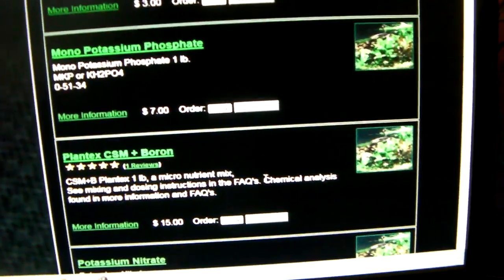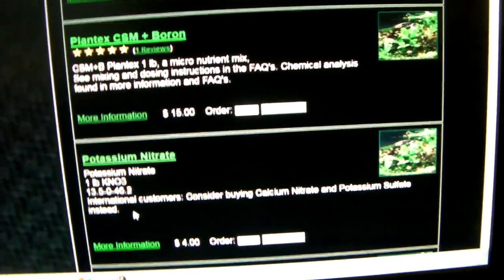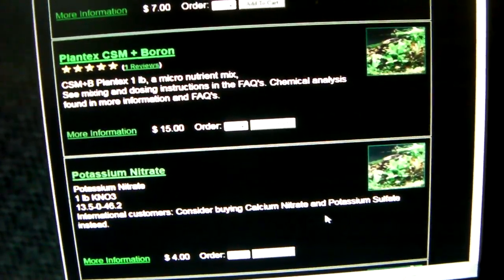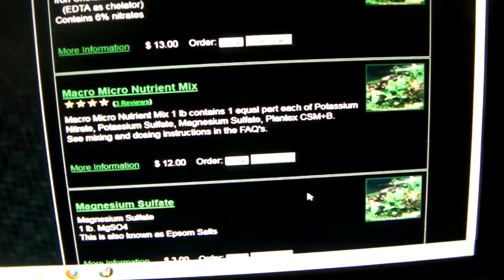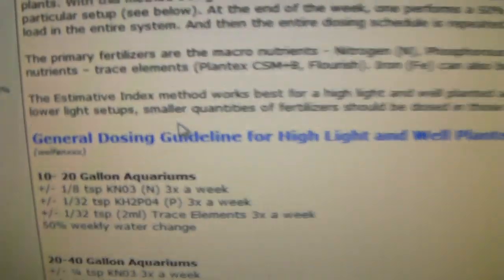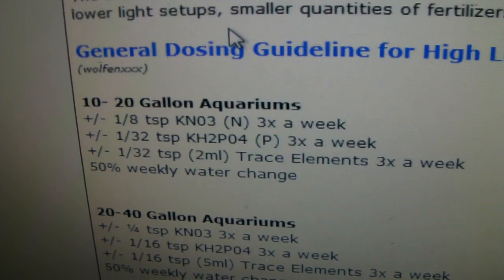Here is the KNO3, potassium nitrate. It says on here that international customers should consider buying calcium nitrate or potassium sulfate, I guess because of customs. Anyway, that is four dollars for a pound. I ended up getting one pound of each of those.